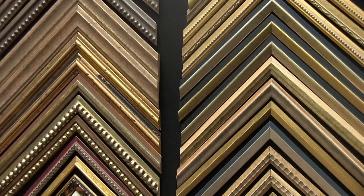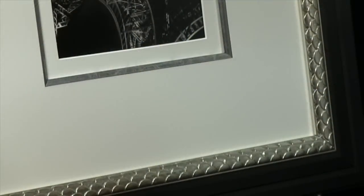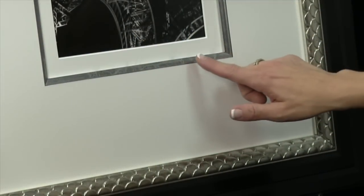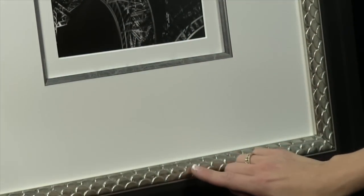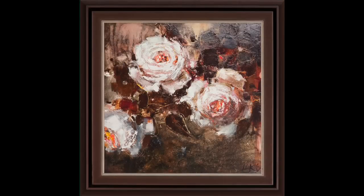With so many fillets to choose from, selecting the right one for your project may seem daunting. When placing a fillet into a mat, you will typically select the companion fillet. When placing a fillet inside of the frame, you may select a contrasting fillet to add detail.